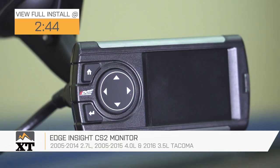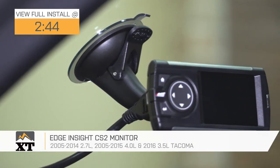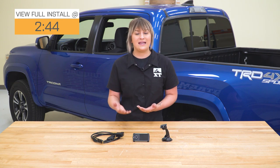So this is gonna be for the Tacoma owner who's looking to monitor the performance that their truck is making, but they're not interested in any large gauge pods or gauge clusters added to their interior. This is gonna monitor all of that information and pull it directly from your engine control unit via your OBD-II port, giving you more insight into what your truck is doing — essentially stuffing all the gauge pods or gauge clusters into a compact device.